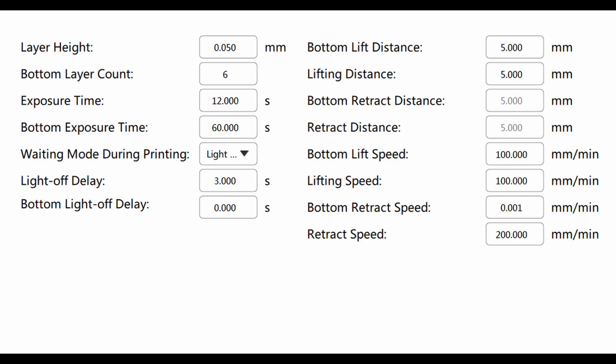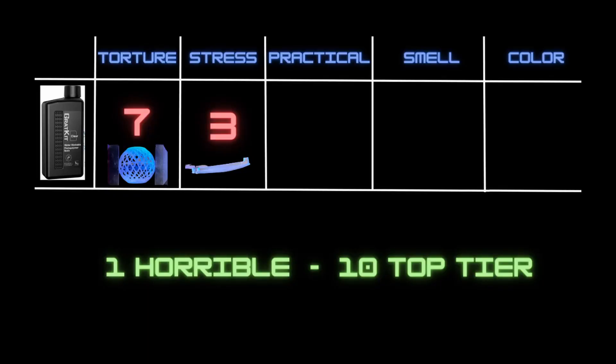That brings us to the score for the practical print. The resin loses points for having to increase the cure time from its recommended settings, but after increasing it we consistently had good prints turn out one after another without too much issue. For practical printing I gave it an above average score of a six.